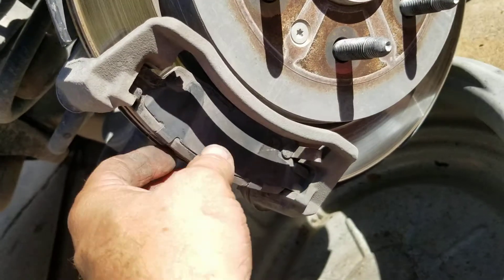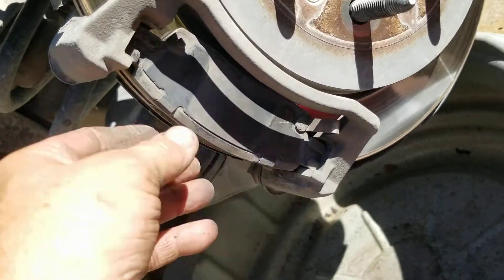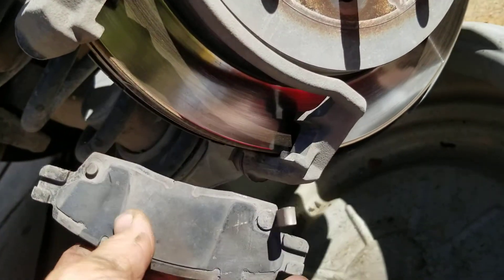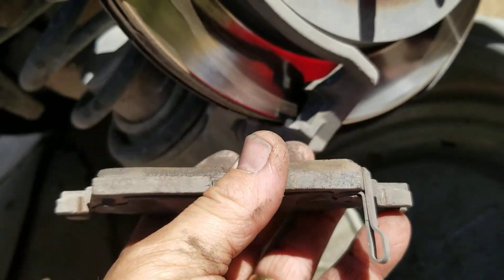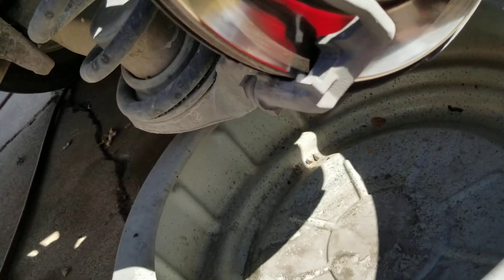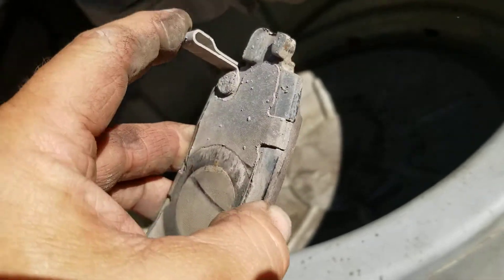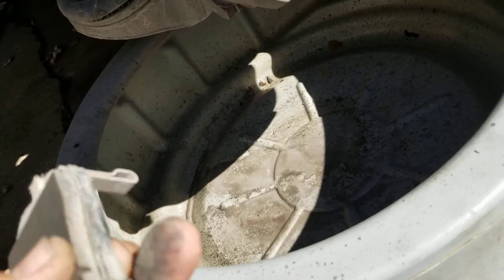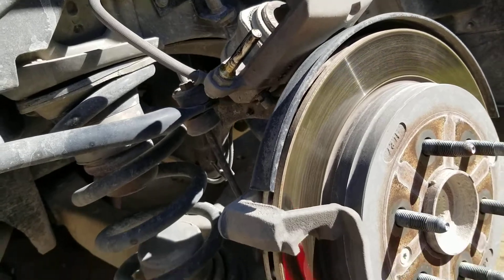I've already taken these little clips off the factory pads, but I put them back on so you can see where they're at. The factory pads had the clip on the outside on the bottom. These are in pretty good shape — they got a little bit of an angle on them but not bad. The pins look good. On the inside, the inner pad's rattle clip noise clip is on the top, and these look in good shape.